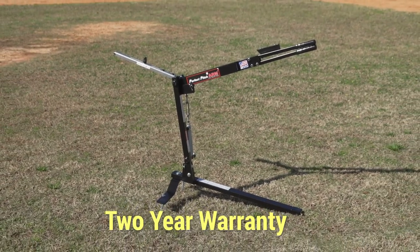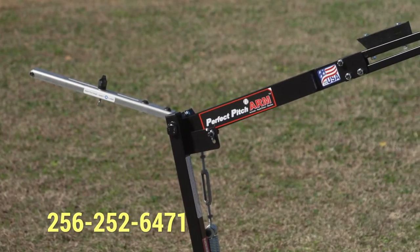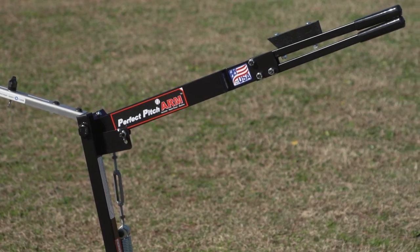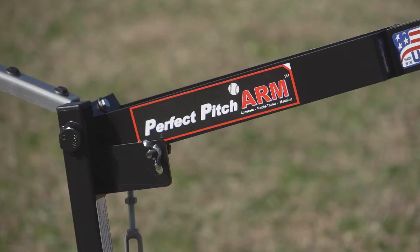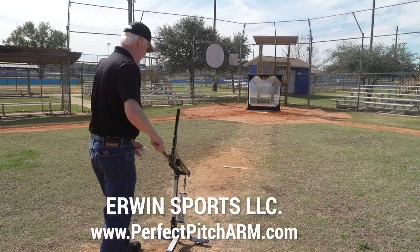If you have any questions or need assistance, just call 256-252-6471 and leave a message if no one is available at that time — we'll return your call. Good luck in your season and thank you for using the Perfect Pitch ARM Pitching Machine.